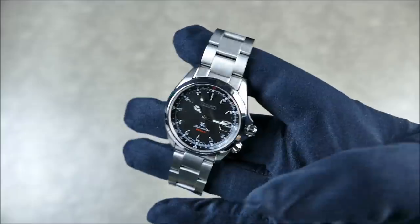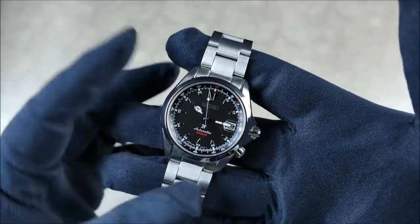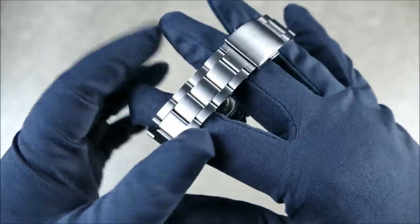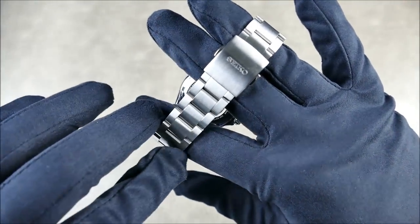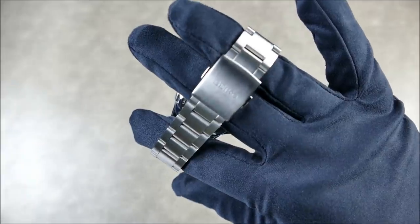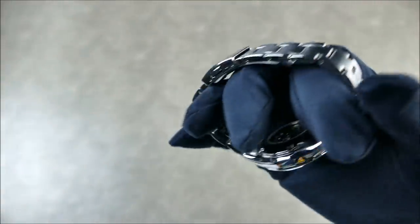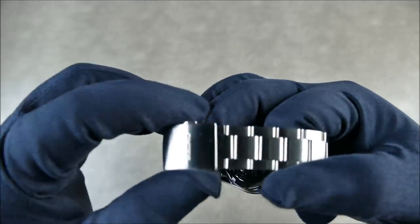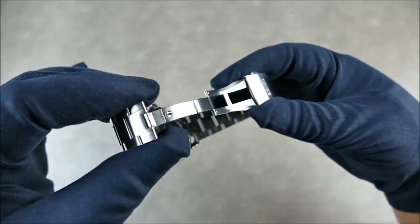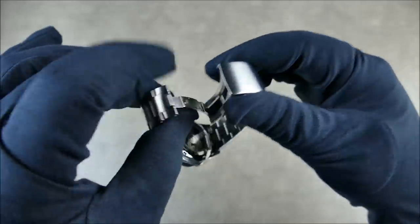In hand, this bracelet is really beautifully done. It tapers down to about 18mm, has two micro-adjustments, and has a nice milled section with contouring as well. It fits the wrist very nicely.